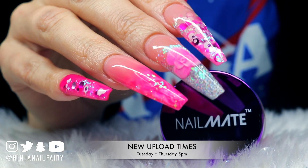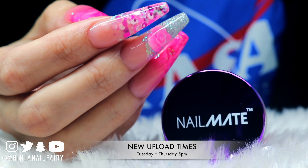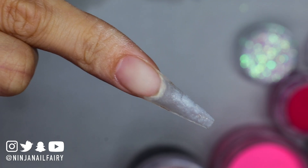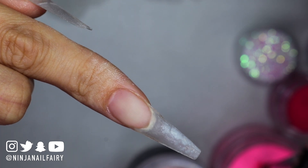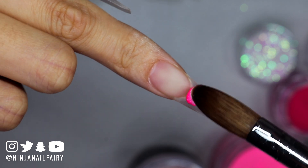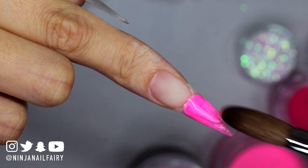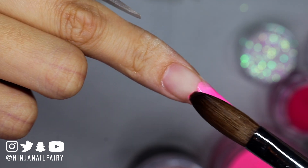Before I start, my new upload schedule is every Tuesday and Thursday at 5 p.m. — I've listed it at the top of my channel on the artwork so you guys can see it. This is a redesign and infill from my last set that I showed last week, so if you want to see those videos check out my other videos — I'll leave them linked on screen.